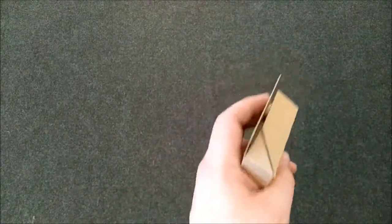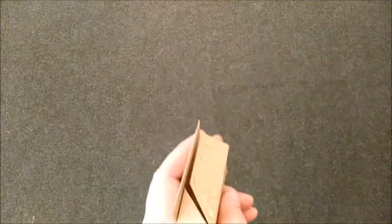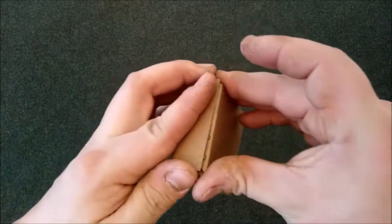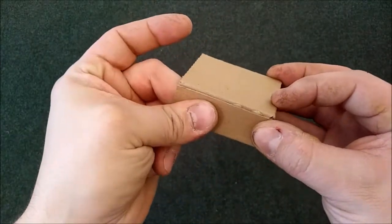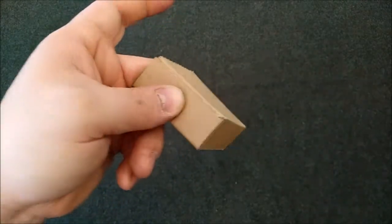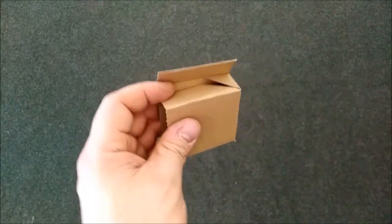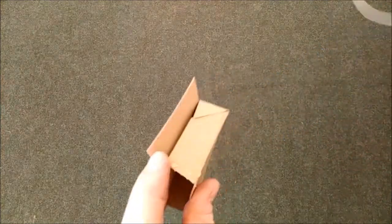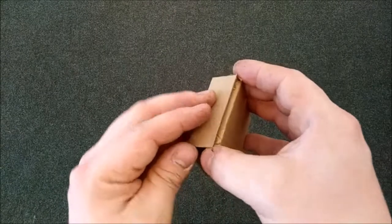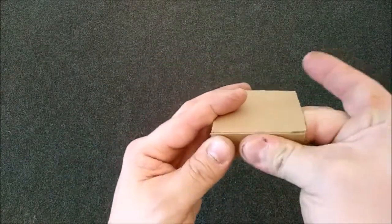We're going to put a little bit of glue on this piece. Don't need a lot — hot glue goes a long way. If there's a little bit oozing out, you can just wipe it off. You have a few seconds with a hot glue gun to reposition it, and after that it's a very strong bond. The body's done.